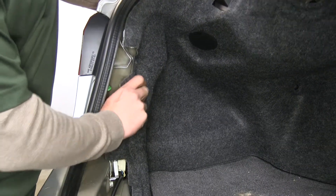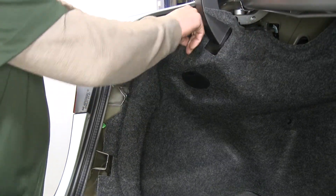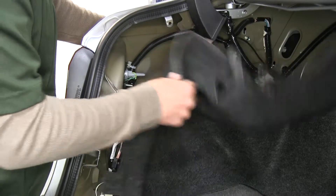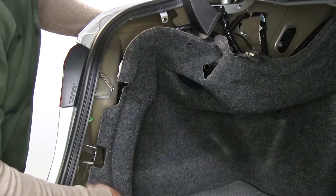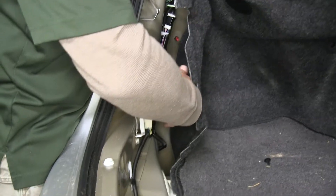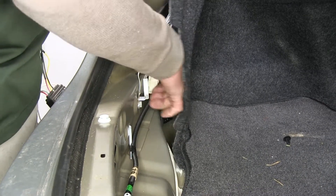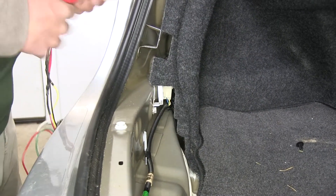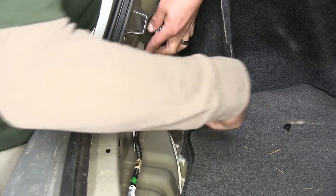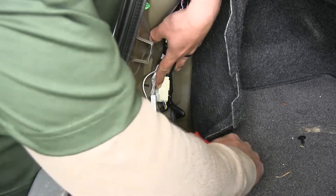On the driver's side, pull the carpet back and pull down the section right above the hinge, folding it out of the way. The connector we're looking for is down at the bottom — a white connector with a black plastic loom around it. It is secured to the body, so take a trim panel tool and pop that clip out to access the connector. Be careful not to damage the connector or the clip so we can put it back when done.